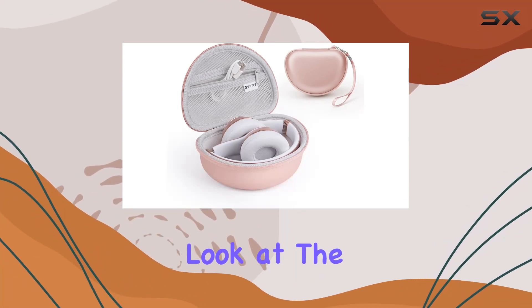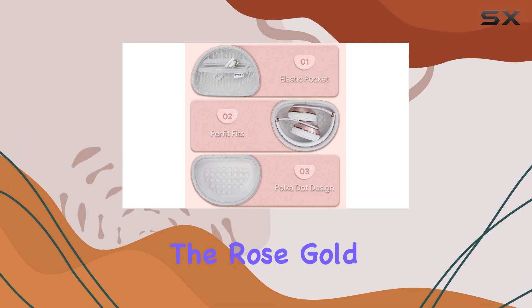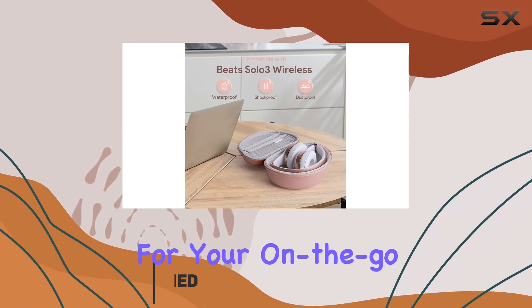Today, we're taking a closer look at the Inca case designed specifically for Beats Solo 3 wireless headphones. The rose gold color adds a touch of elegance, making it a stylish companion for your on-the-go lifestyle.